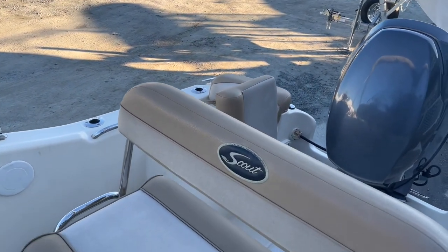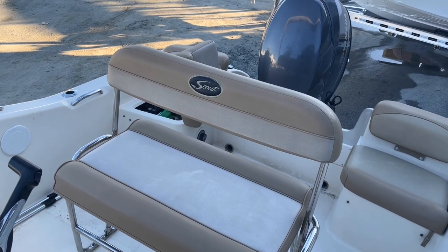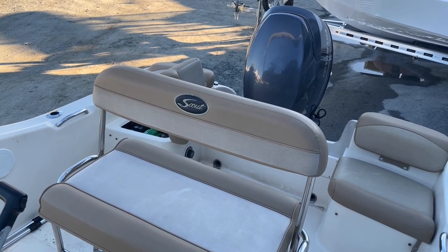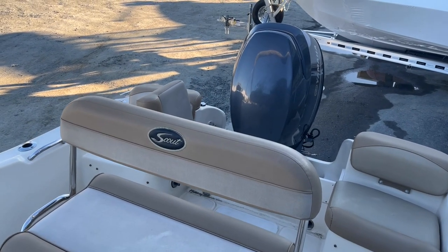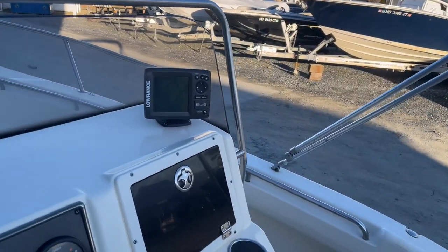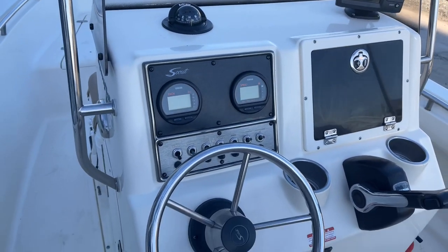Working our way up to the helm, you have a flip-flop helm seat, so you can either flip the seat facing the way it is now — which is when you'll be driving the boat — or flip the backrest towards the bow so you can face the rear of the boat, maybe while you're fishing or spotting a skier. On the dash you have a Lowrance Elite 5 fish finder along with all your gauges, controls, and switching.